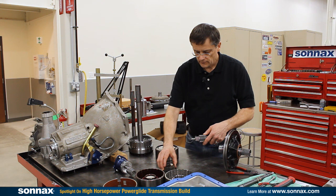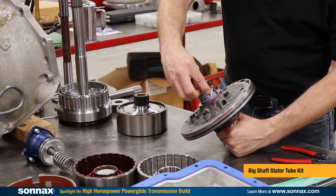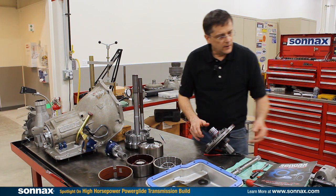We have the big input shaft system, and part of that is the stator tube. It's a high-strength stator tube that presses into the pump. In this case we have pinned it in place in two locations so it's nice and securely held in place.